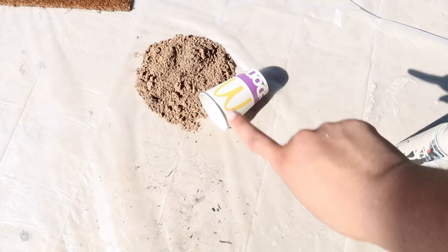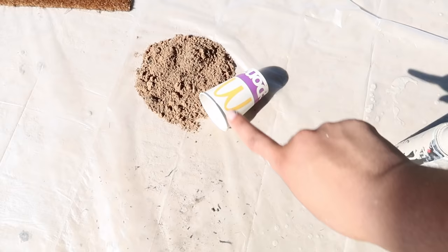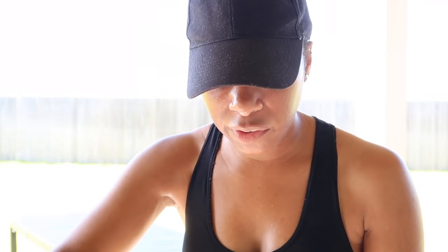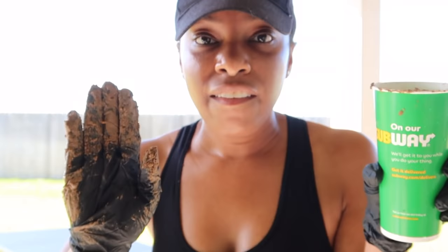Now I'm about to do the fun part, which is to smear on the dirt that Dion picked up from our street. So here we have the damp dirt slash mud — I just put the dirt in a cup and wet it up. We're going to smear the dirt on the vase, let it dry completely, and then the last step is to take a paper towel and rub over it to get rid of any of the excess dirt.